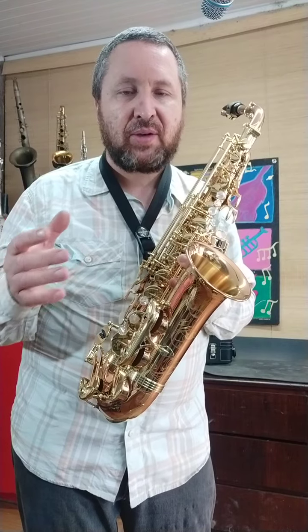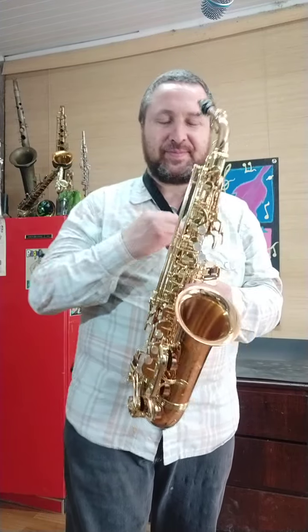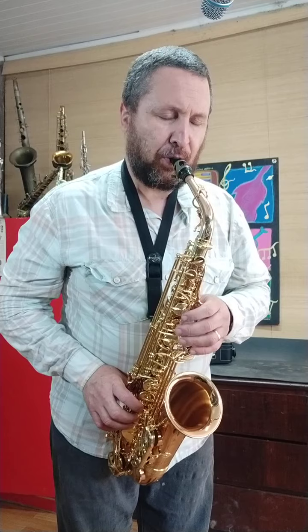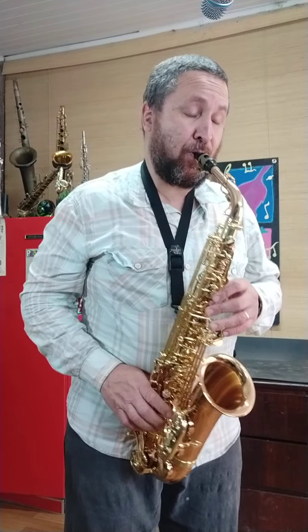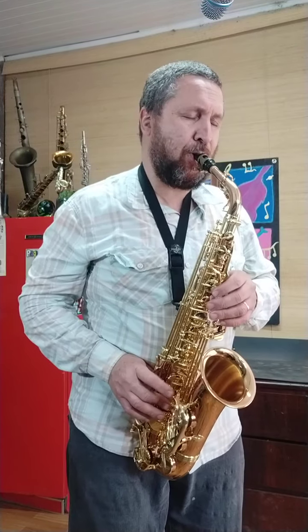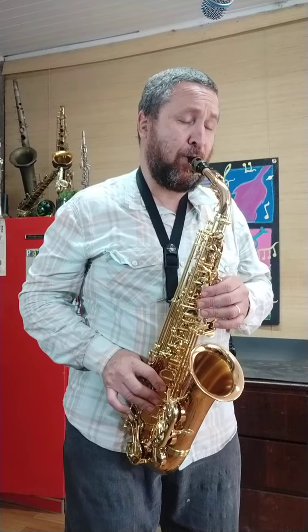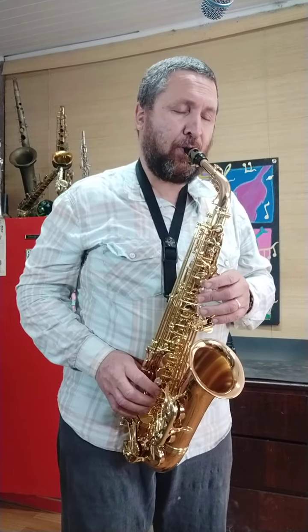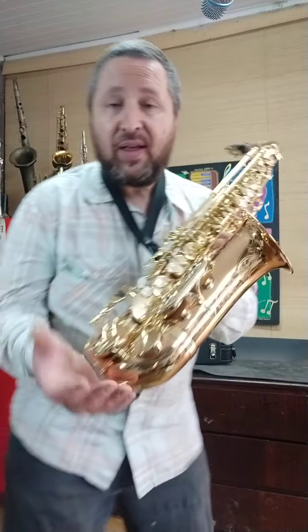E é nesse sentido que o instrumento profissional realmente responde, mas responde de modo diferenciado, e com toda propriedade dá para afirmar: este aqui, sim, é um instrumento profissional e de altíssimo nível. Gabriel, felicidades. Ariel, muito obrigado. Obrigado a todos e até a próxima.